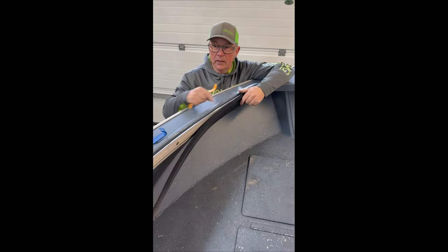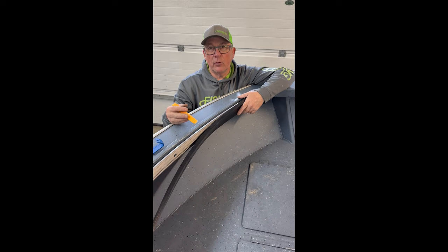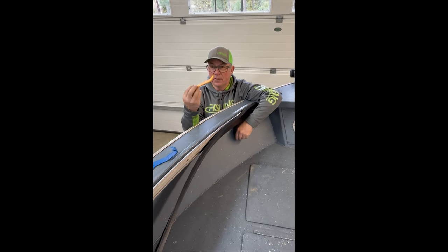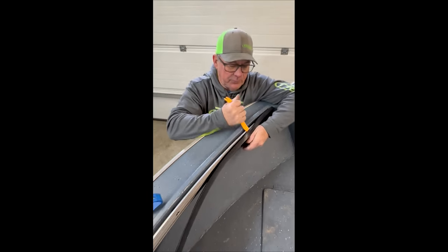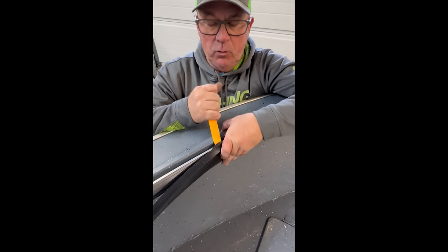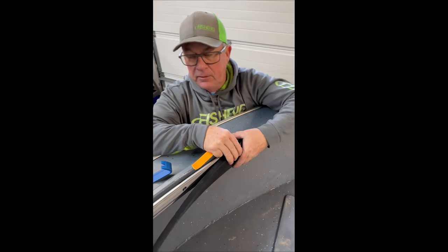We've got the aluminum all installed down the side of the boat. Now we're starting to cap it with the rubber. Pretty straightforward process — just start it on the bottom, lift it up on there. I get these little pry bars from Harbor Freight; you could use a screwdriver or anything. Just simply keep working it back as you go. It goes pretty quick — just keep feeding it on from the bottom, and you're good to go.